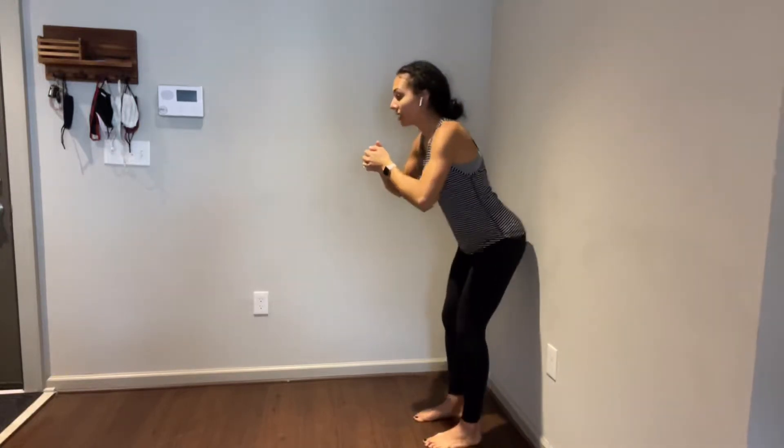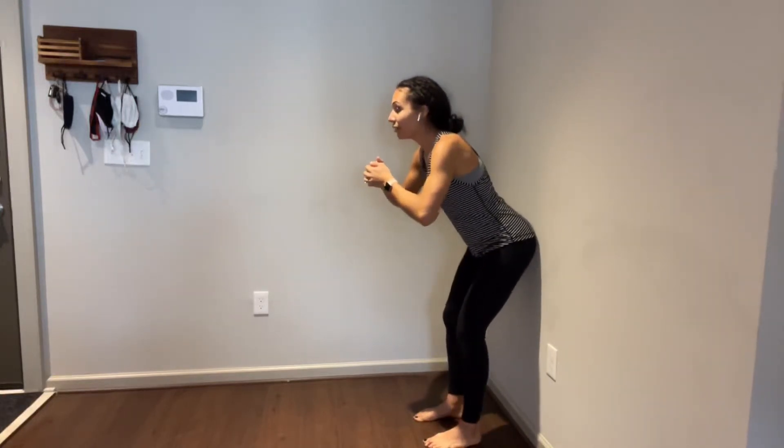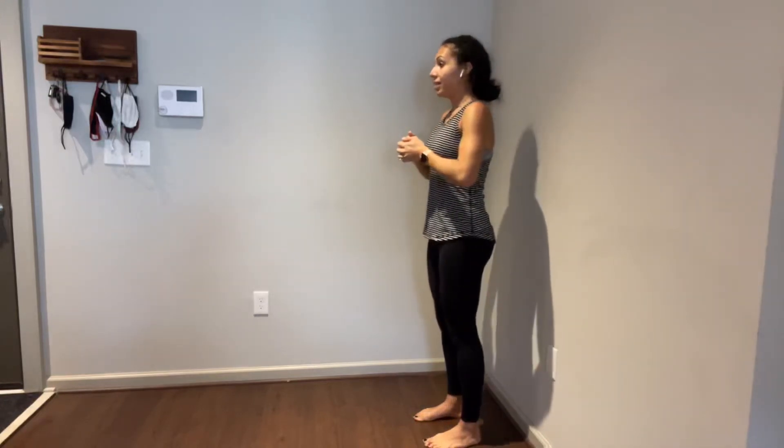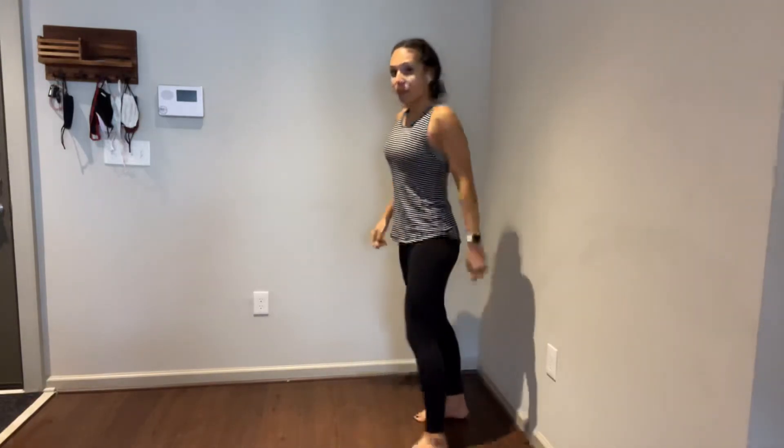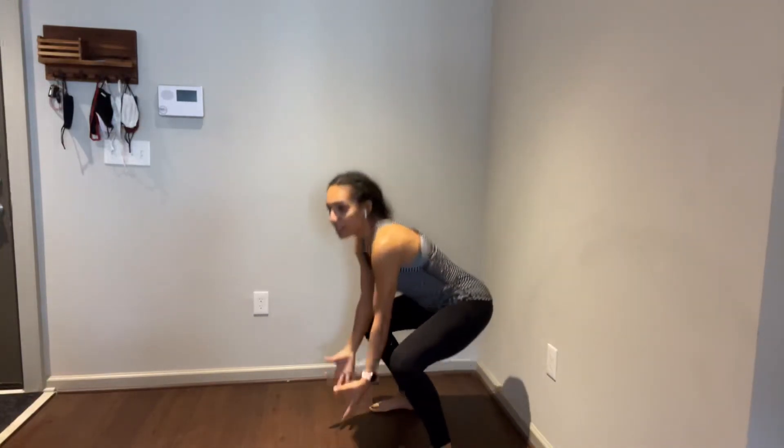As you press back, press down into your feet and squeeze your glutes together to stand, as we're trying to take the pressure off of your low back structures and use your glutes and hamstrings to do this really functional movement that can help with picking things off the floor, bending over, lifting, and carrying things — so we don't have to do it from our back or from our knees.